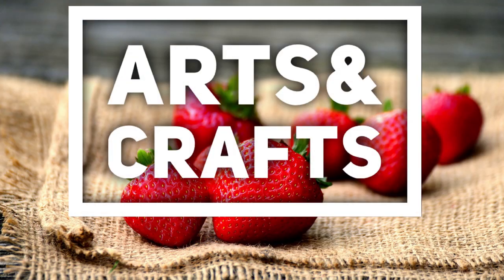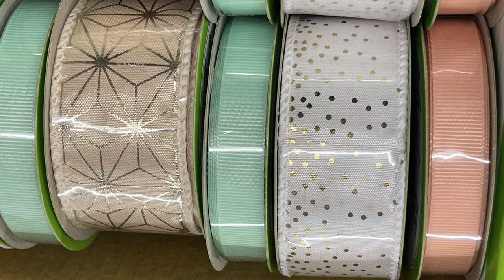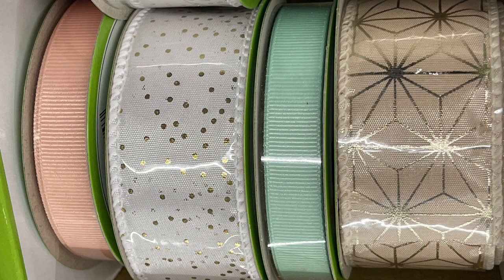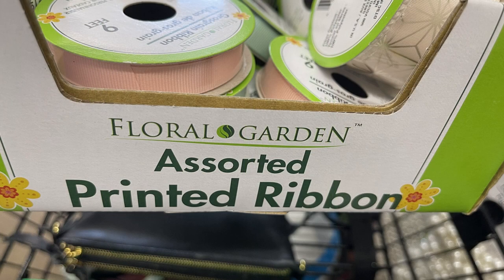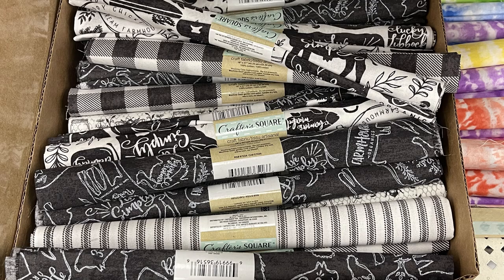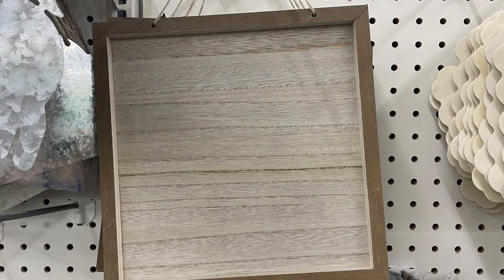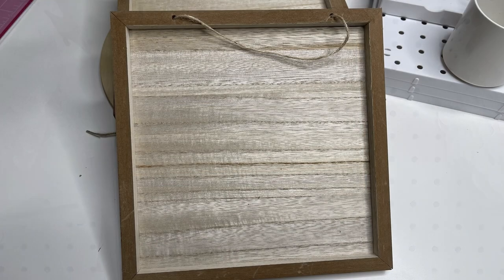Now moving over into arts and crafts this week. They brought back this ribbon that they had out last year at this time. I actually used the white with the gold dots in my daughter's wedding decor. They have the mint green and peach, and then the peach with the gold stripes throughout. It's just called the assorted printed ribbon. Then they had some new crafting square fabric pieces for Christmas style and some farmhouse style. They also have their high cloched domes back in — the 5.7 inch tall domes — and these new hanging signs, which I just love. It's a wood panel with a frame around it and it has the hanger already attached.